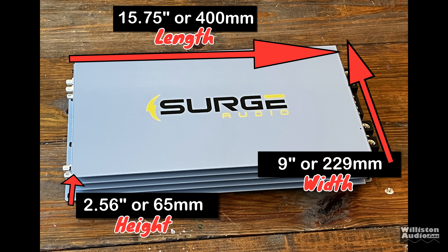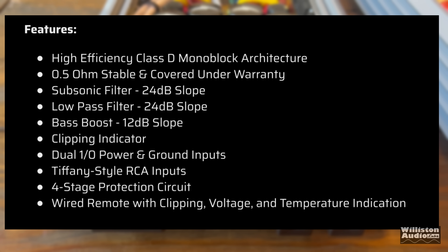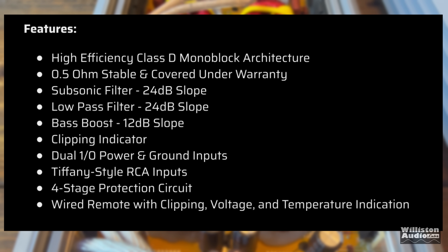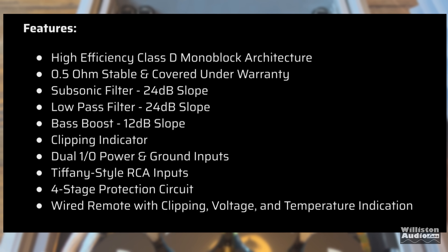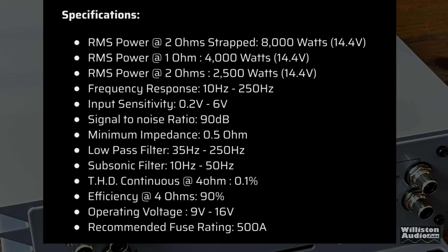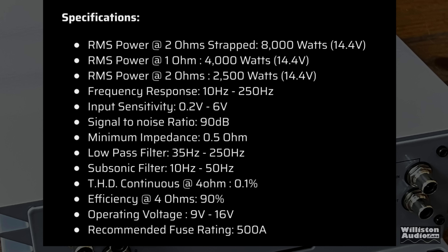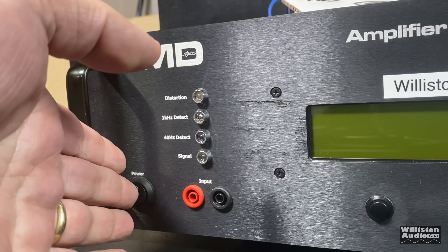Dimensions are 15.75 inches length, 9 inches width, 2.56 inches height. Key features include half-ohm stability covered under warranty, 24 dB per octave slope on both the subsonic and low-pass filters, and a four-way protection circuit covering thermal, high and low voltage, speaker short, and DC. Rated 2,500 watts at 4 ohms and 4,000 watts at 1 ohm, both at 14.4 volts. Strapping gives 8,000 watts at 2 ohms.